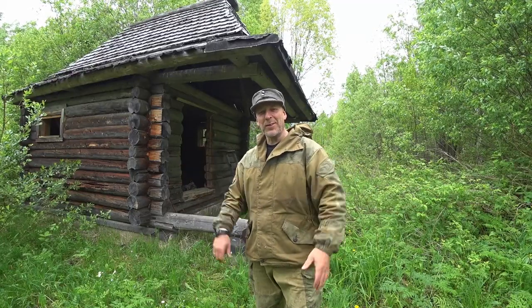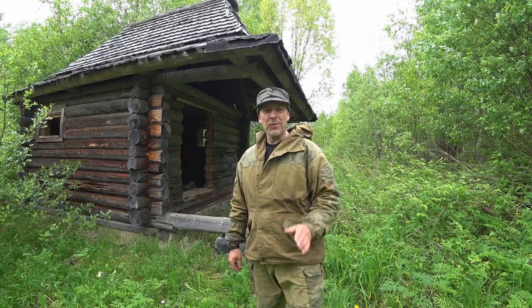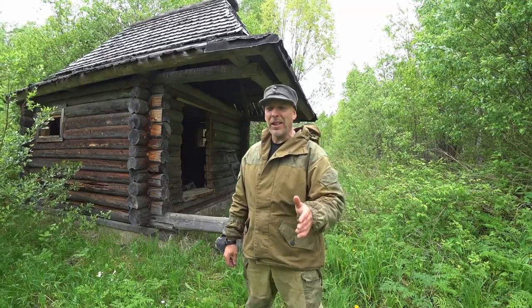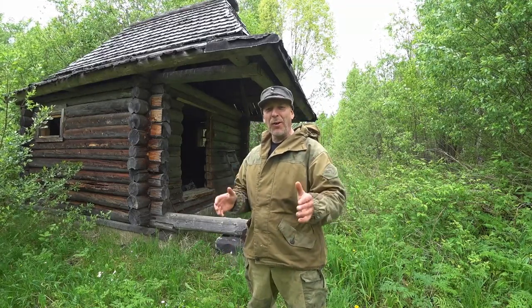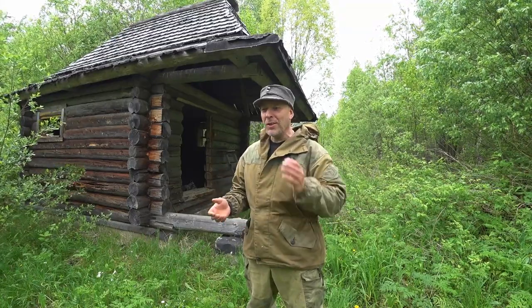Hello there guys, welcome back to the channel, welcome to Survival Russia. Today we are at the homestead and I'm gonna show you how to make a really useful, awesome device for washing hands, washing game, washing your camp cookware and whatnot.